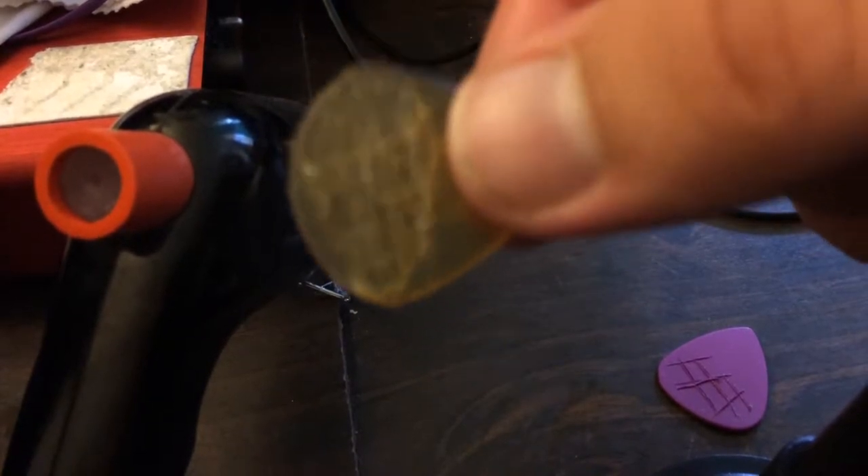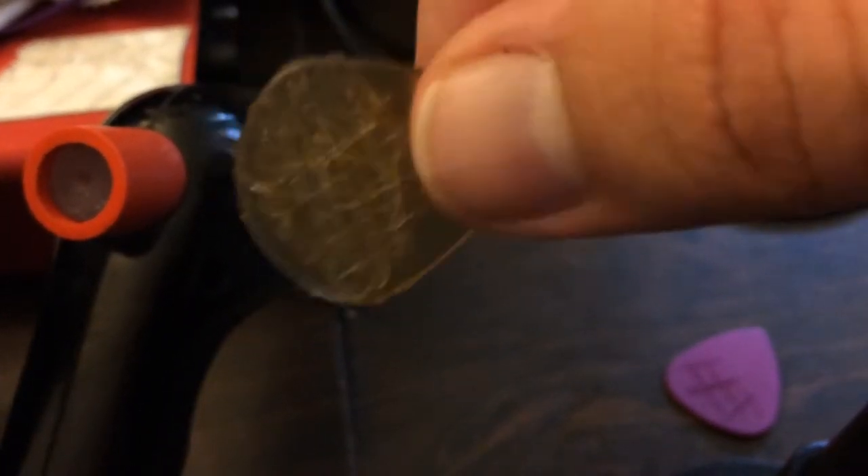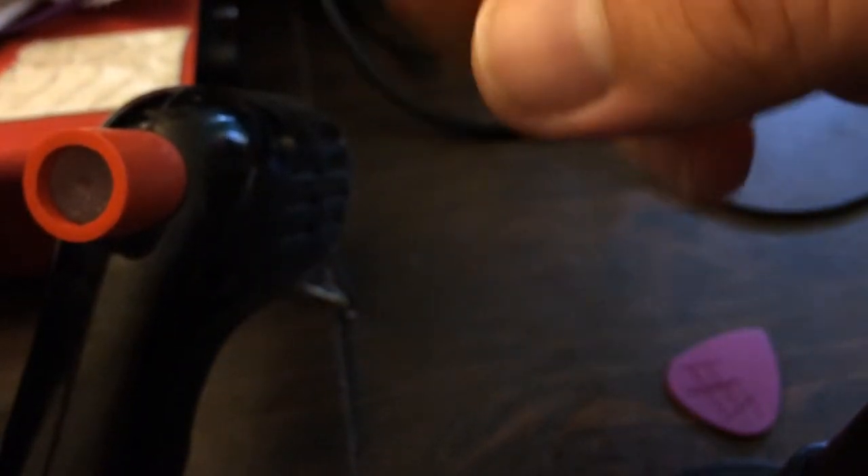I took hot glue and I put it on there and I scratched it back and forth. So then it's a grip.